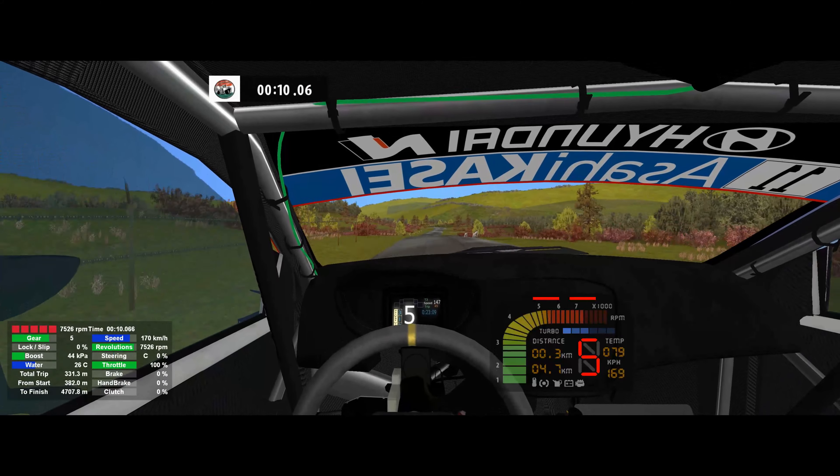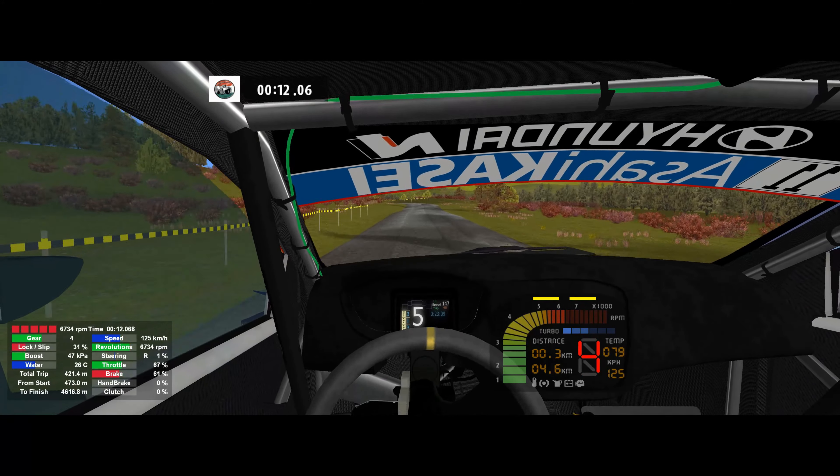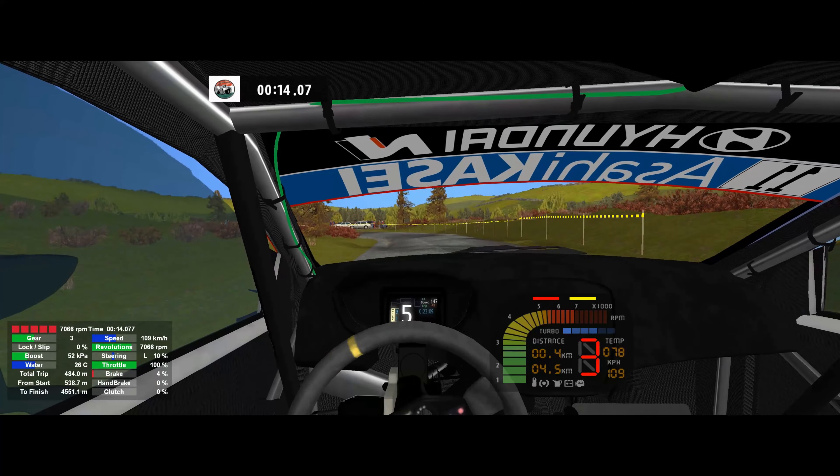Keep left, 30. 4 left tightens, caution into bump. Flat right, 80.